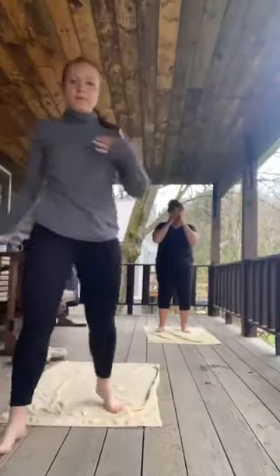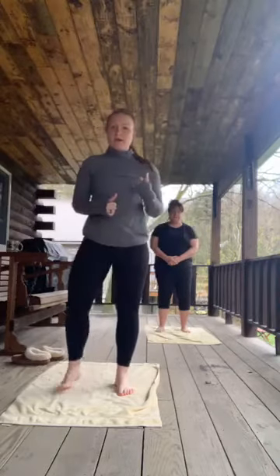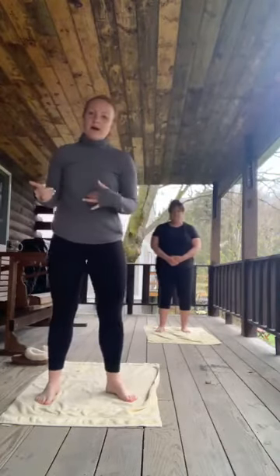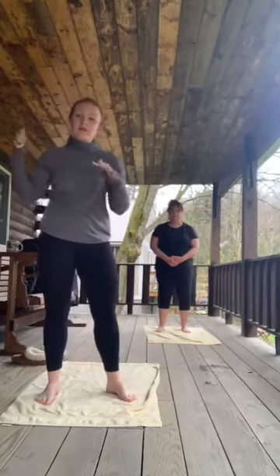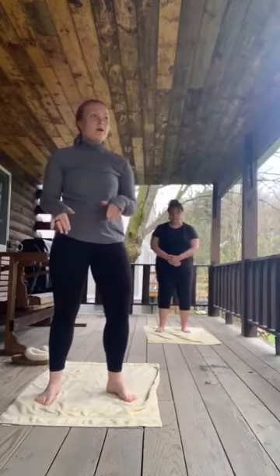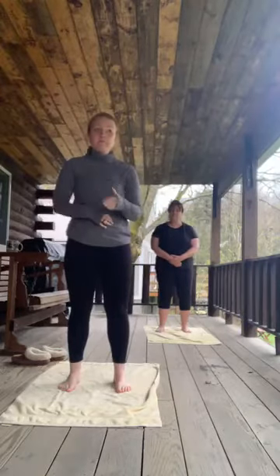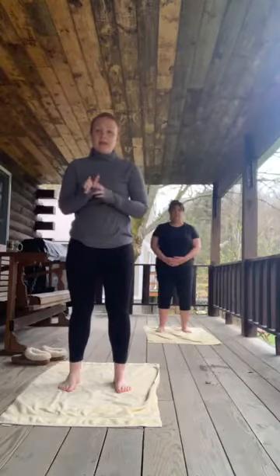I will be showing the poses and then my mom's going to be showing some of the modifications. So I'll show the modification as we do it and she'll hold the modification while I move on to the harder progression. So we're going to do kind of a yoga flow stretch today. We are going to come down to the mat for one pose, but we're not going to be down on the mat for very long. So if you don't have a mat today, that's totally okay. So why don't we get started.